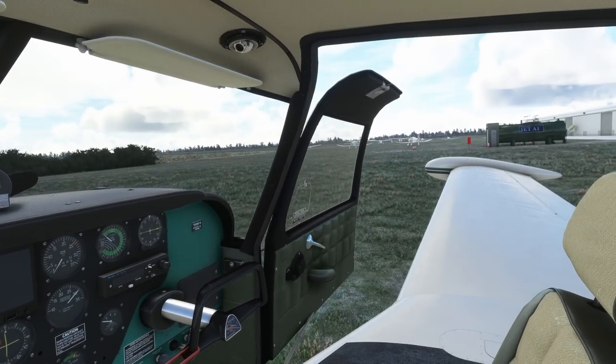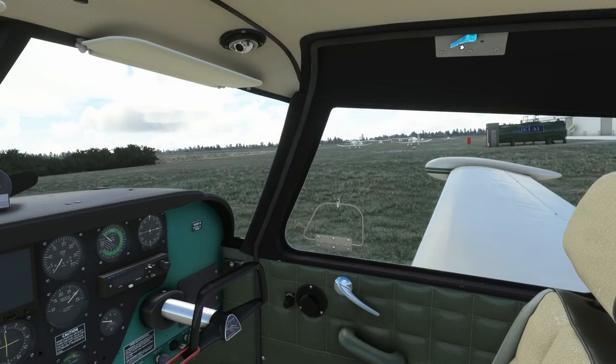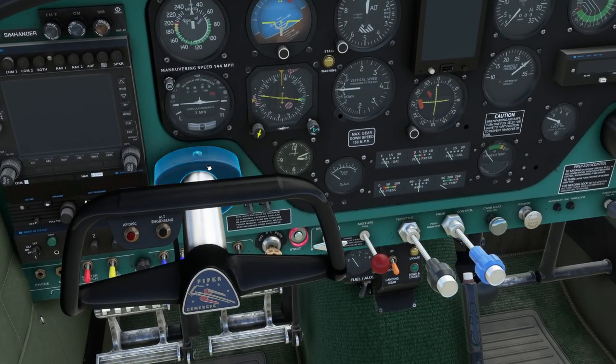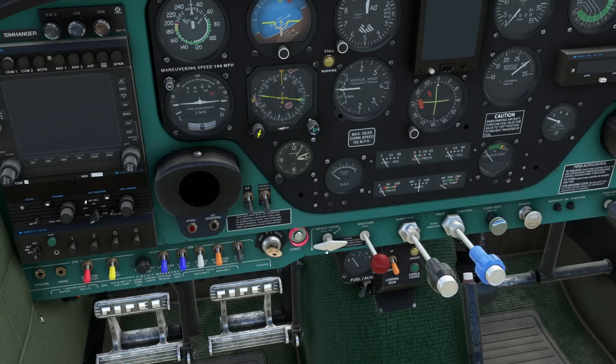Let's put the tablet away and get ready for departure. We'll start off by closing the door — this is a two-stage process. Pull the handle in to shut the door and then latch it locked. Door closed. I'd recommend that you open the small latch windows, but I'm not going to do that right now as I want to demonstrate how realistic AccuSIM is. Let's now get rid of the control lock — that bungee cord. I'll just hide the yoke so we can see the buttons and dials more clearly.